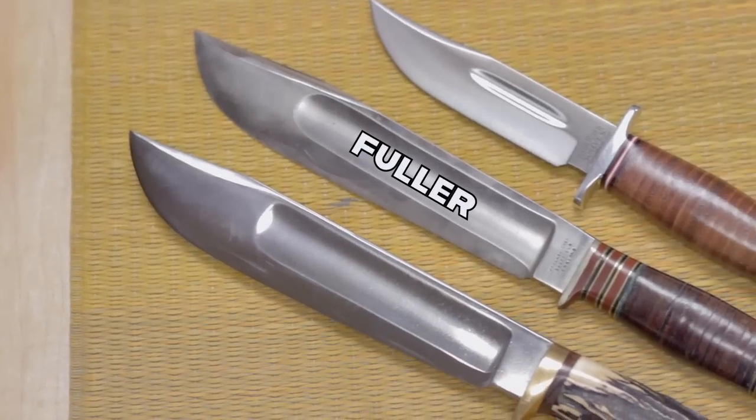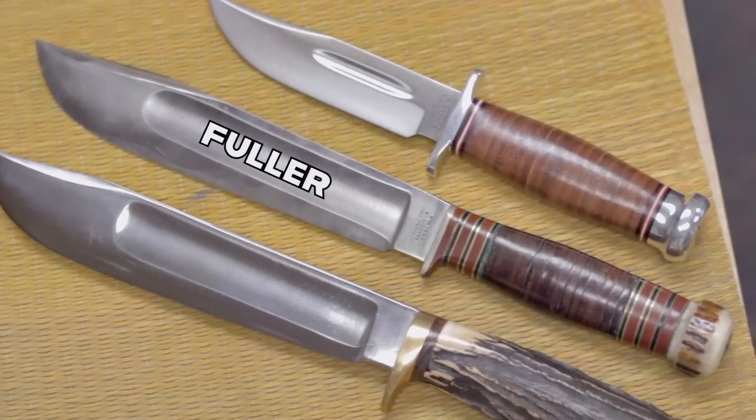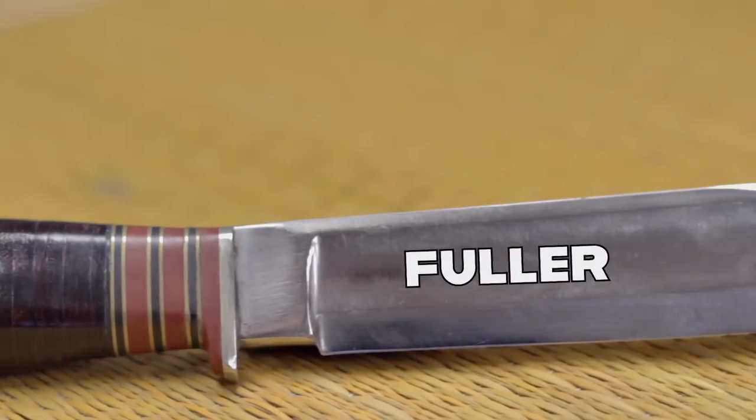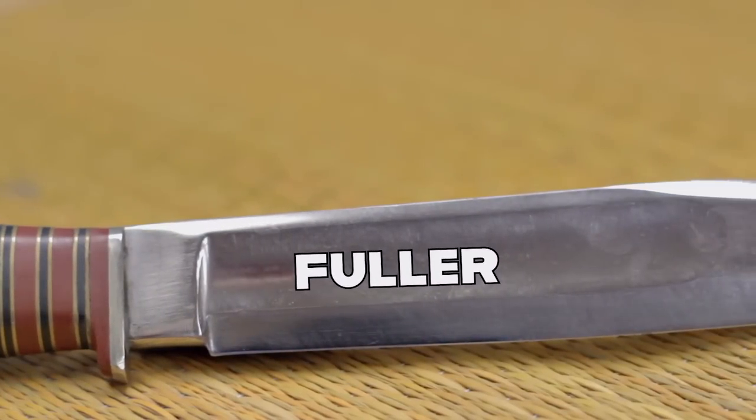The fuller, also sometimes called a blood groove for marketing, is this cool addition to the blade. It lightens and stiffens the blade by hollow grinding, forging, or milling a channel along the spine and above the edge. Old-style Wade and Butchers, Marbles, and Westerns use these extensively in their knives. Proper fullers in combination with a good heat treatment can lighten the blade quite a bit without losing any strength at all in the tool.